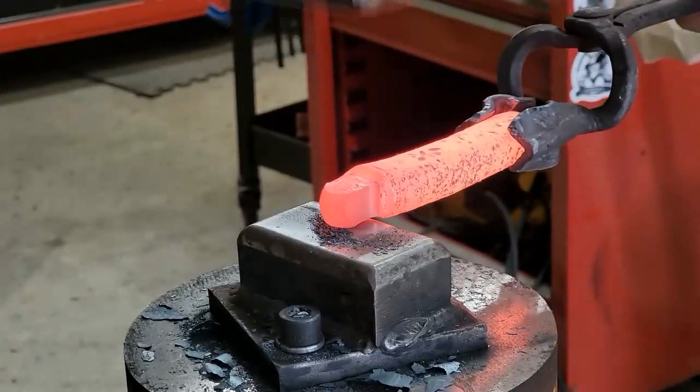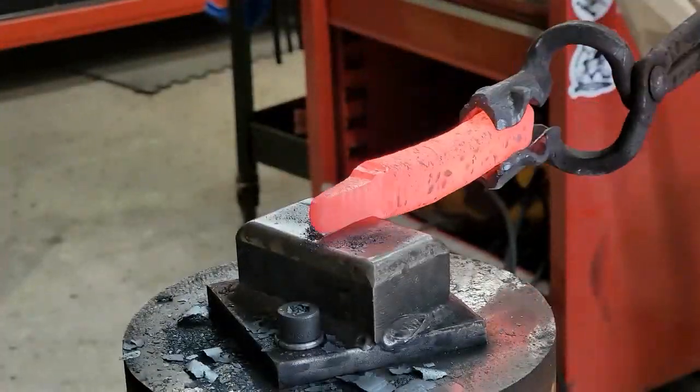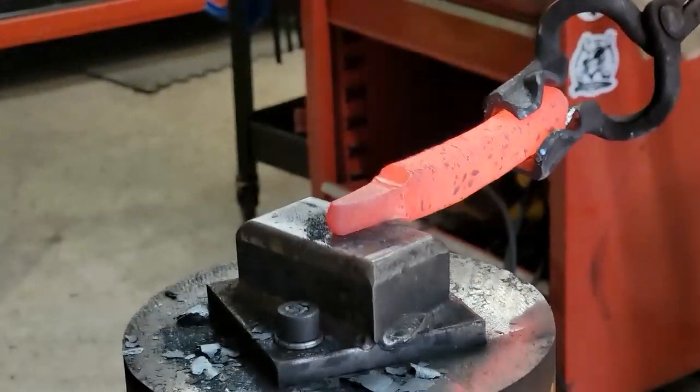I do the tang first so that way I know I have enough mass for the tang, instead of forging the blade and then going back and not having enough mass for the tang.